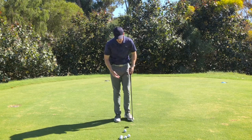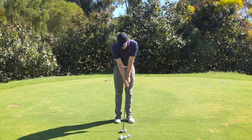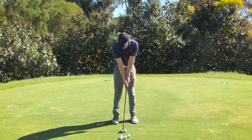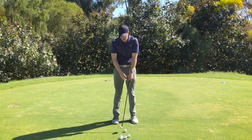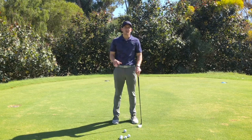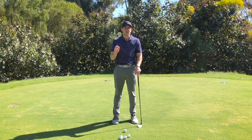Starting with the setup, error number one would be setting up to the golf ball with too much tension — arms too straight, legs too straight, toes too straight on. When you do this you build up a lot of tension up through your upper body and it's going to make it very challenging to have any feel or finesse around the greens. It's going to limit your ability to rotate correctly and you're going to hit some poor shots as a result.